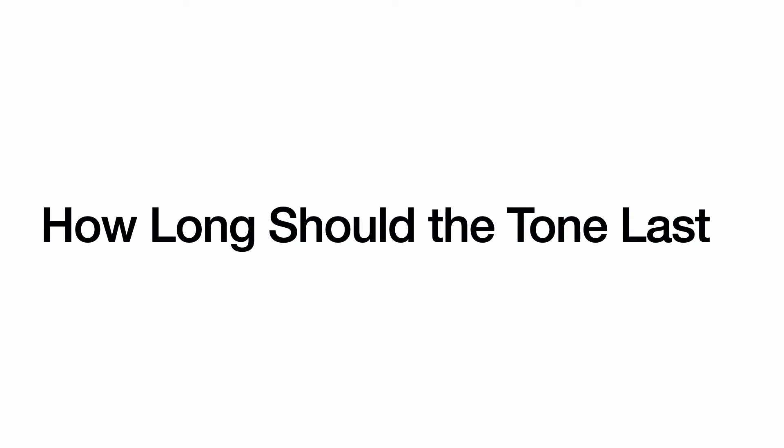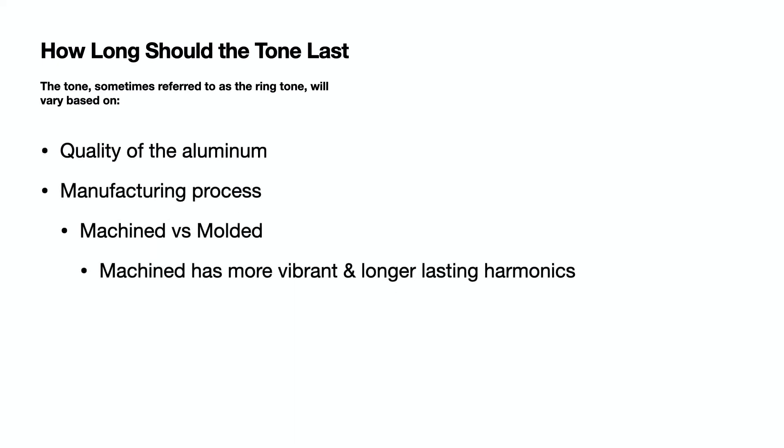The length of a tuning fork's tone will depend on the quality of the aluminum and the manufacturing process — machined versus molded. I find that machined tuning forks have a more vibrant and longer lasting harmonic.